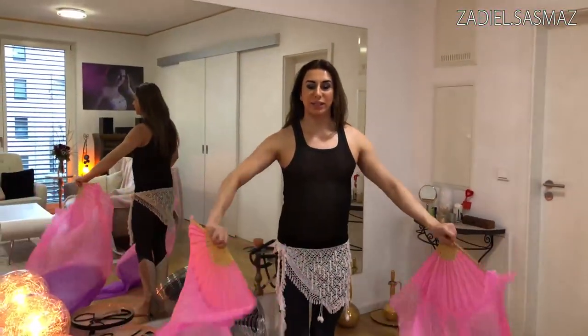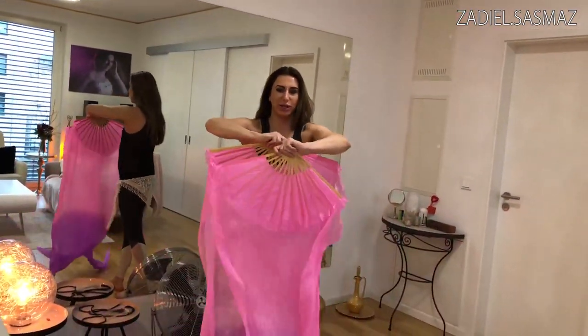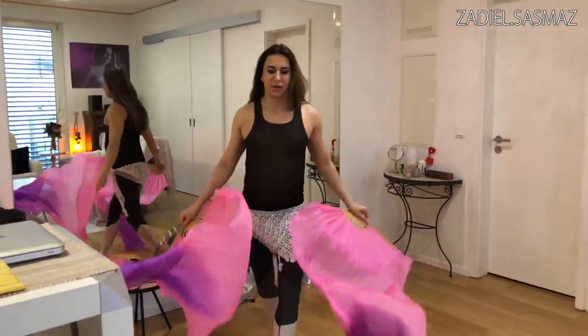Another variation is with a jump with your leg, like this. And then open. Come to the front, like this. And open. Come - like that. This is very nice.